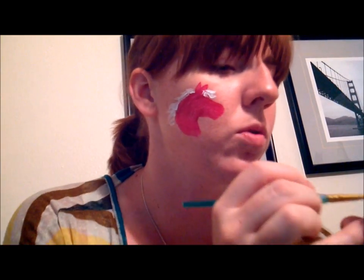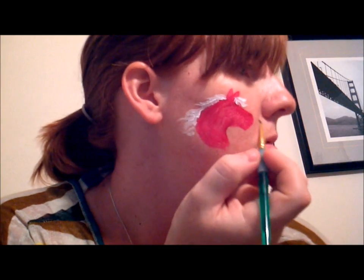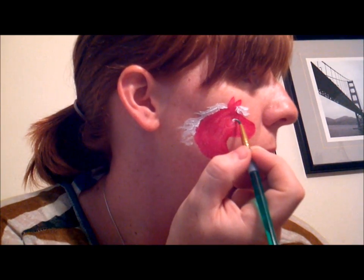We're almost done. This design goes really, really quickly if you follow this basic design rule. Oh, sorry — that's my two-month-old. He's keeping me company, so you'll have to excuse the little squeaks.